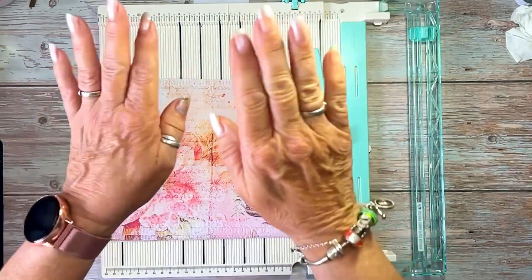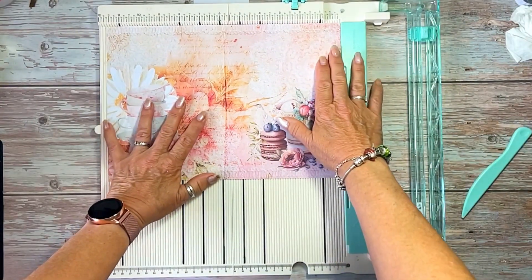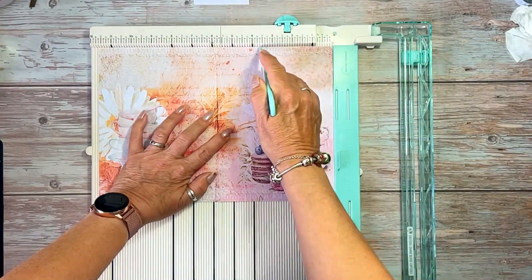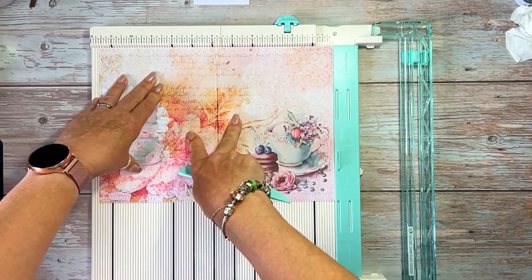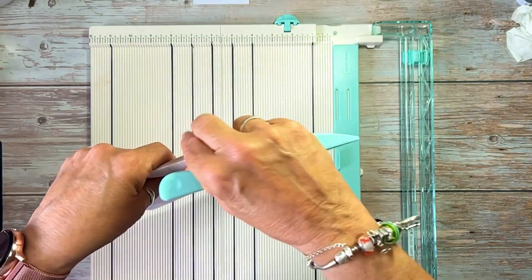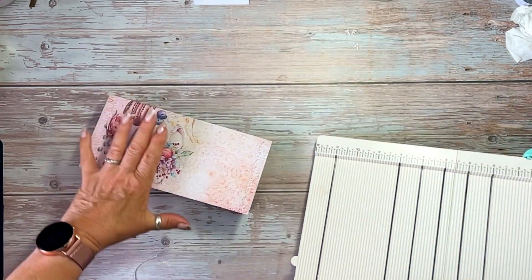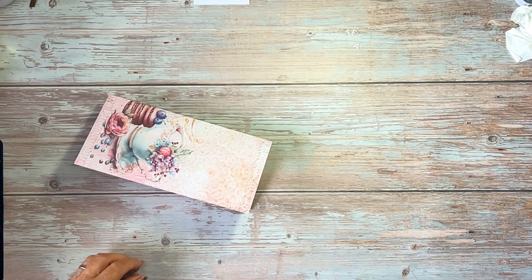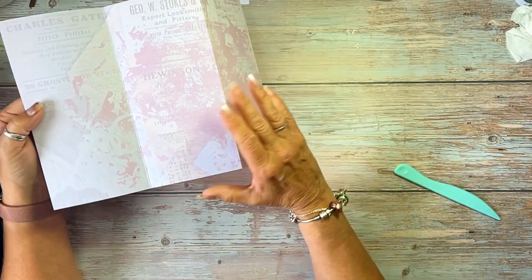This is A4, which is similar to legal size in the States. What I do is score down at four inches and then at eight inches, so I've got four inches, four inches, and a little bit left over. I've already scored the others but I need to fold them up. Also on the back, I have a digital that's just collage book pages and grunge — that's what I printed on the back.